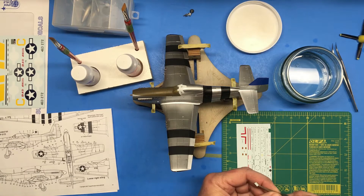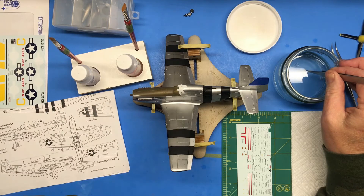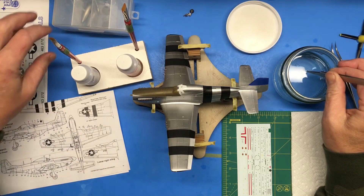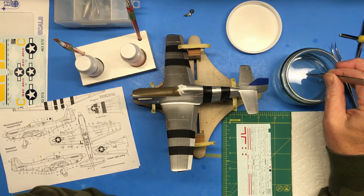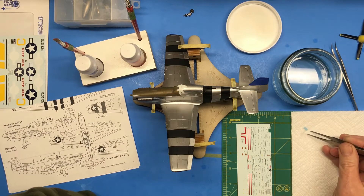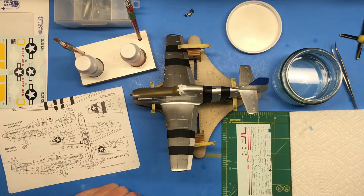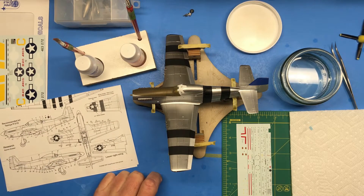Using my tweezers, hold it in the water for a few seconds — I just use room temperature water. It's often recommended that you use warm water, but especially in the winter time I can warm up some water and after about three decals it's back to room temperature. One of these days I might get a mug warmer but I haven't yet, and so far so good. So I take the decal and set it on a paper towel to let the excess moisture wick off, and I get a toothpick or cocktail stick depending on where you're from in the world to help place the decal — less chance it'll cut or tear.